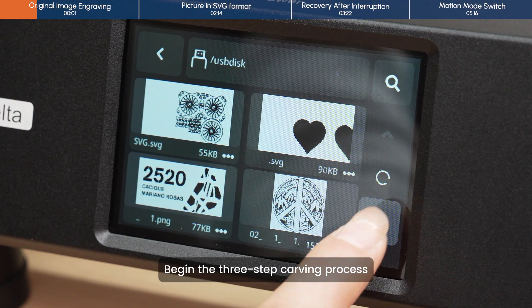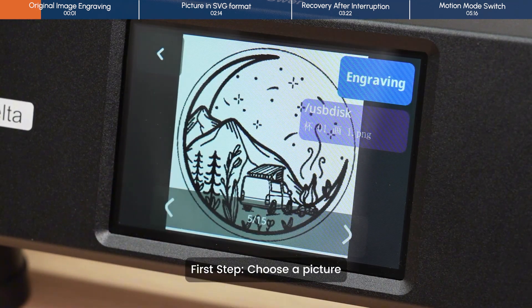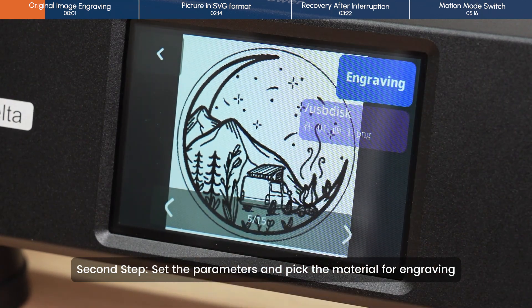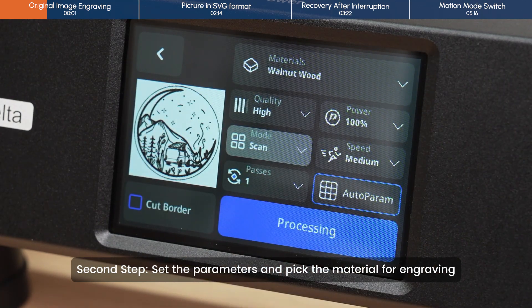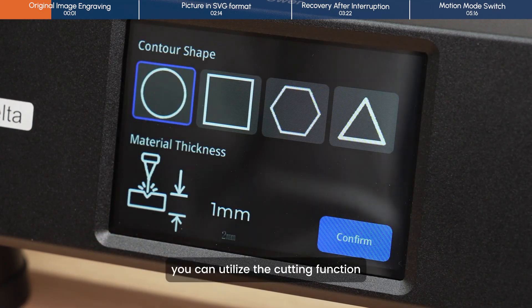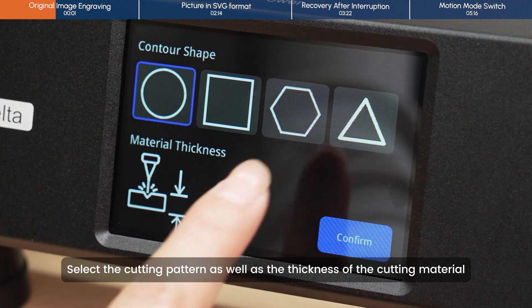Begin the three-step carving process. First step: choose a picture. Second step: set the parameters and pick the material for engraving. In case you want to cut the carved picture, you can utilize the cutting function. Select the cutting pattern as well as the thickness of the cutting material.